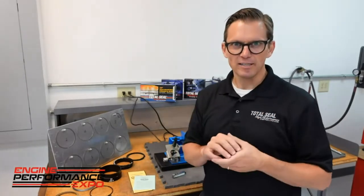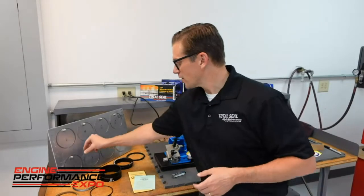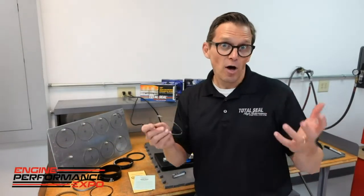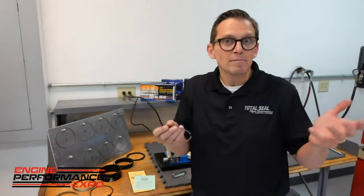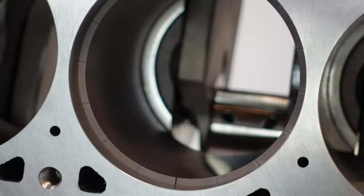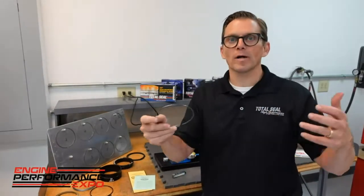Jimmy's got the crank in the block — all the little prep work, little secrets and fine tuning. Now it comes to my part where I've got to file fit these rings. We're doing something a little different here. We're running a gas-ported ring, but the off-the-shelf pistons from Mahle are super cool except they don't have gas ports, and you want those gas ports to increase ring seal. No big problem — we can add it by putting gas ports in the ring itself, which we've done.